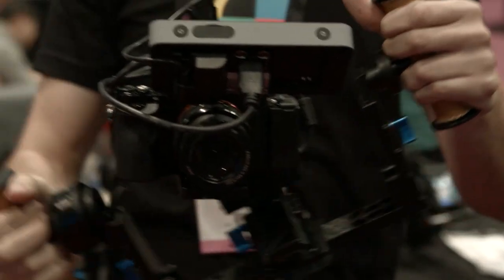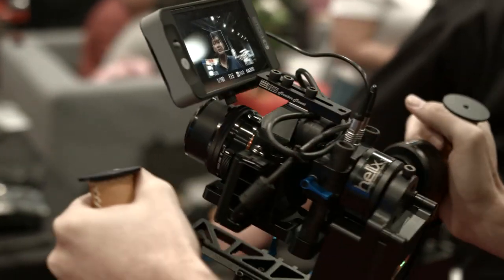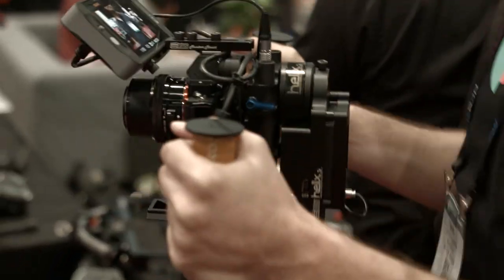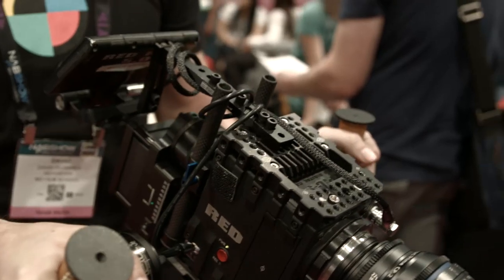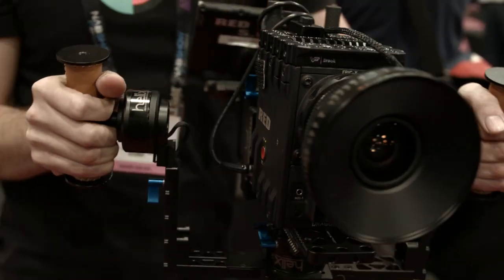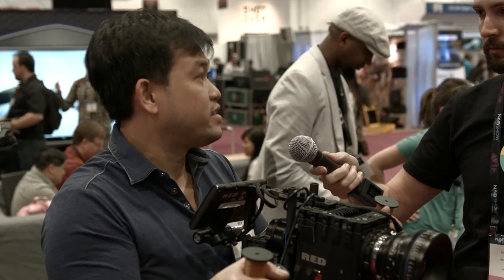You have an A7S right now with a SmallHD 502 monitor. What weights can the Junior support as opposed to the full size? The Junior can support up to 15 pounds if you know how to rig it. Right here is an example — it's the same setup that can handle the Red Epic, the Red Dragon with CP2 lenses and a monitor. Whatever you can throw at it, it can handle.